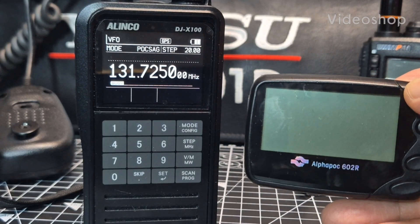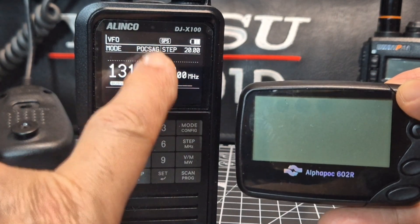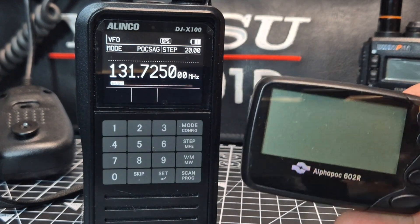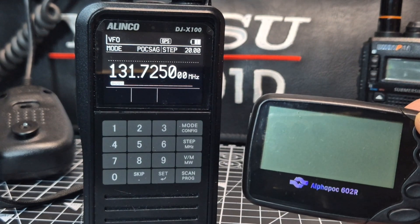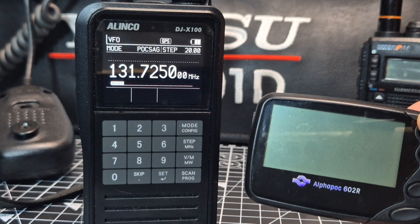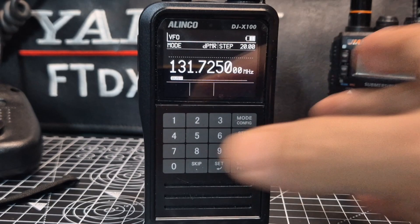Alinco DJX100 - let's add POCSAG to your device. This is a POCSAG messenger, and this will actually work with the Japanese version as well, and that version unlocks more items.